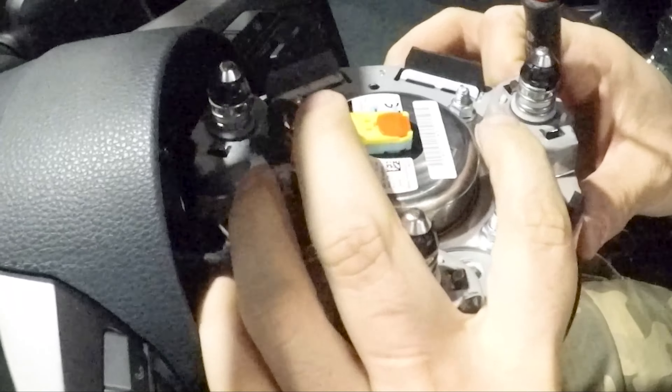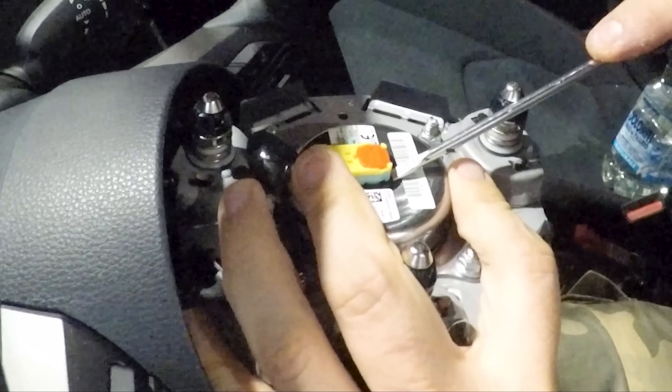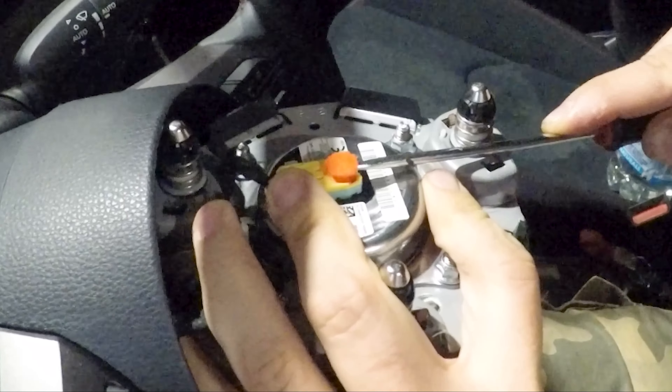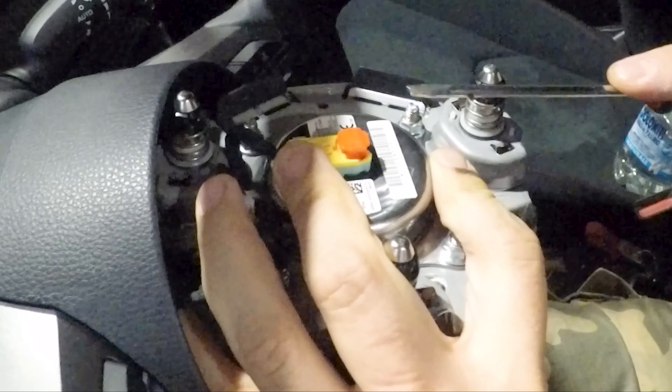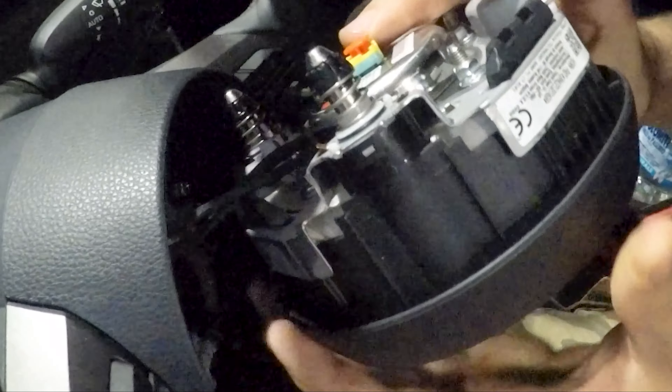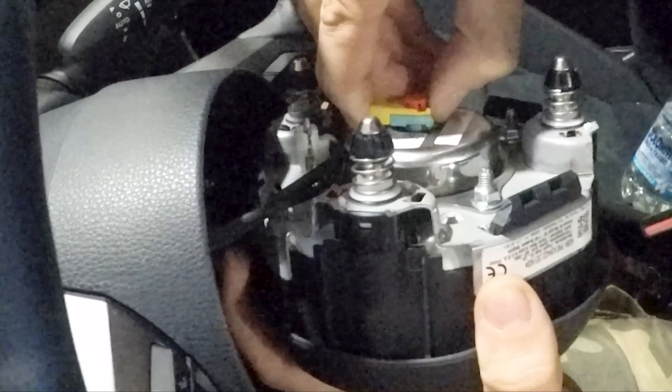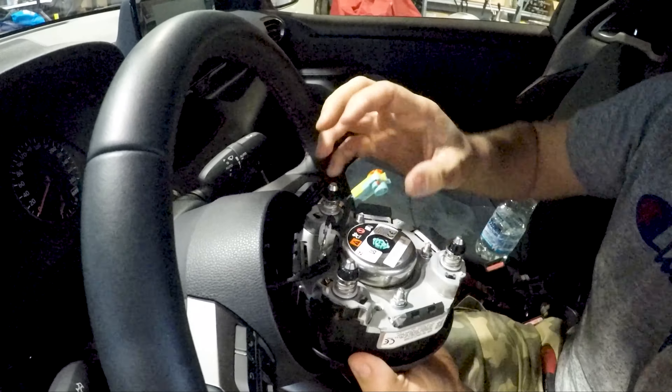Look at that orange thing — you have to put the flat screwdriver and pull it out to unlock the connector. The connector is going to be a bit hard; you have to pull gently and it comes out.